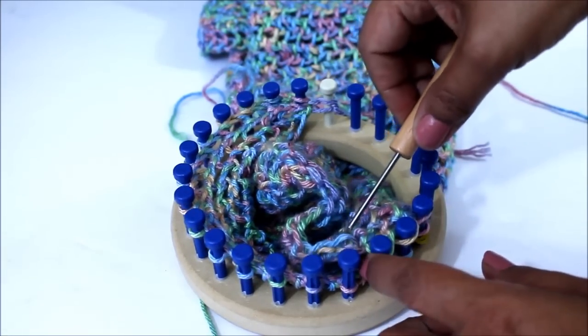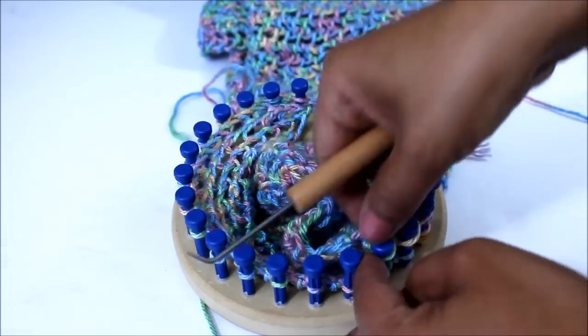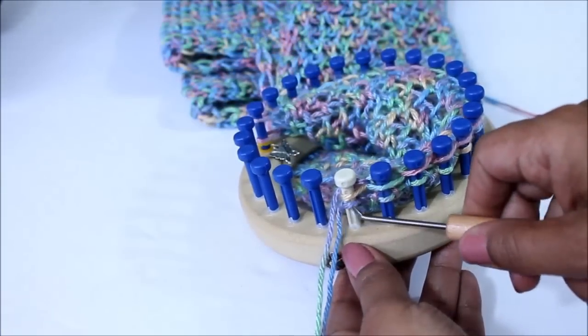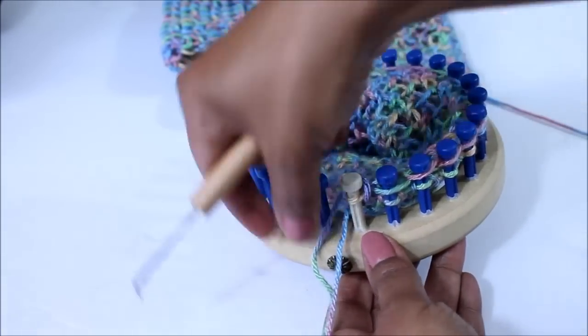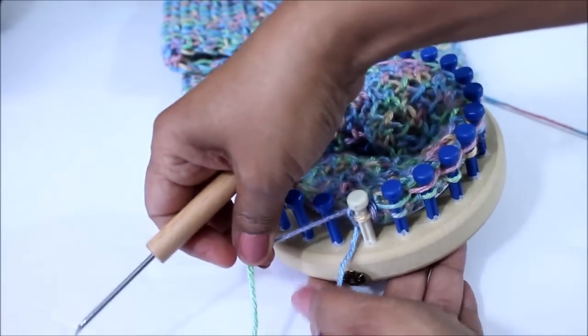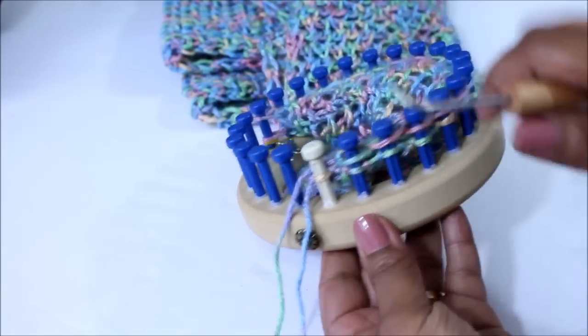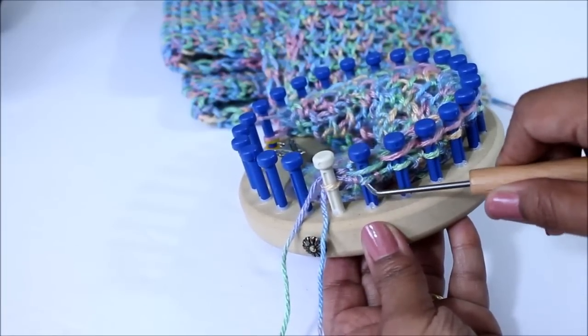You have the right amount of loops — they should add up. Once you have them all on, now it's time to knit off and you have the working yarn from both ends: the one that was on your loom and the one that you remounted.